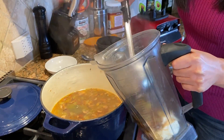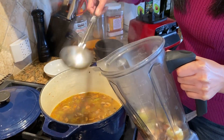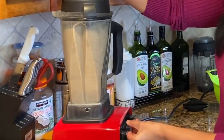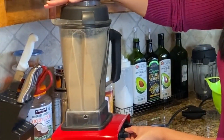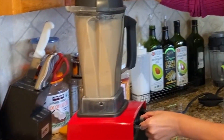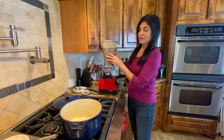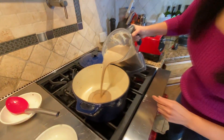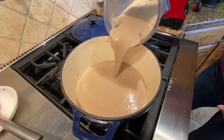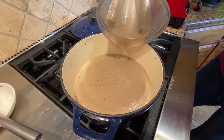You may need to do two batches depending on how big your blender is. Once it's blended, pour it back into the pot — notice it's nice, smooth, and completely blended, with all the whole spices nicely mixed in.